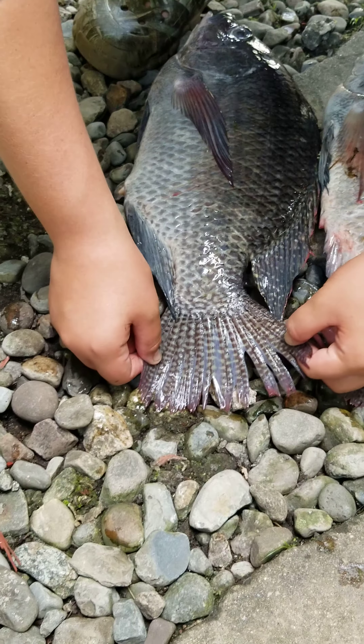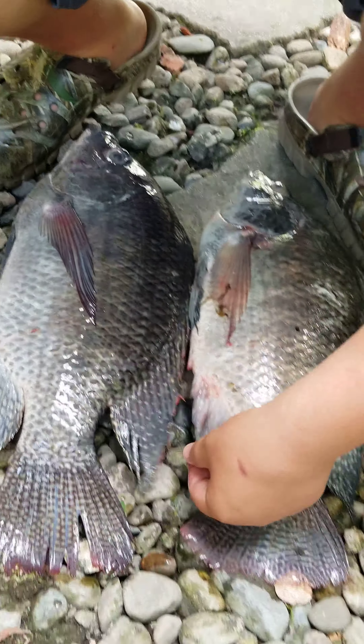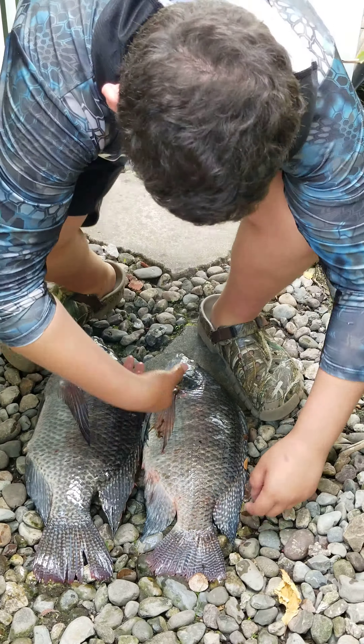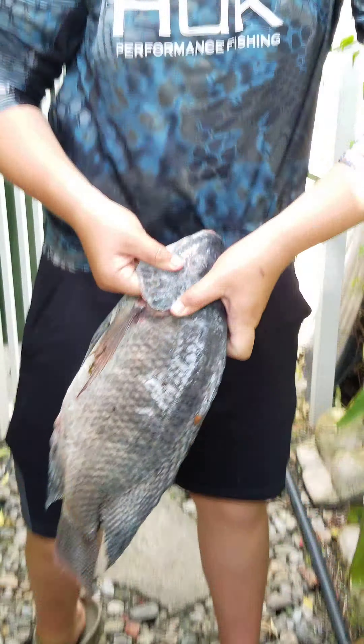I'm submitting the Nile Tilapia record for the American Bow Fishing Association. We know it's a Nile because on the tail you have a full line pattern that goes all the way across. The lines are completed, but they're not broken up.